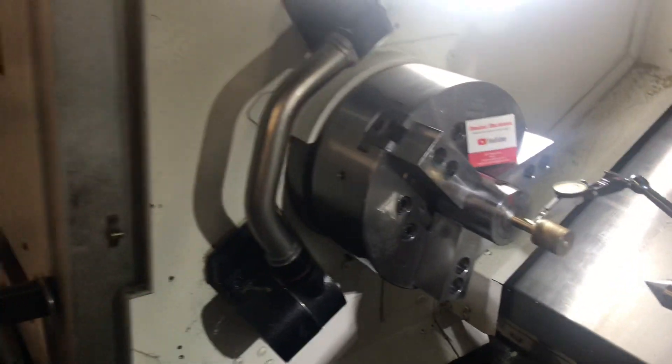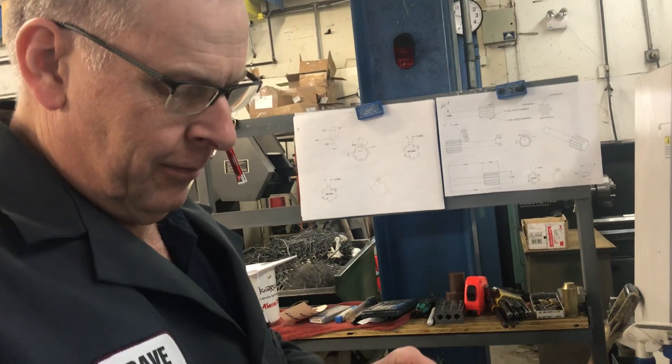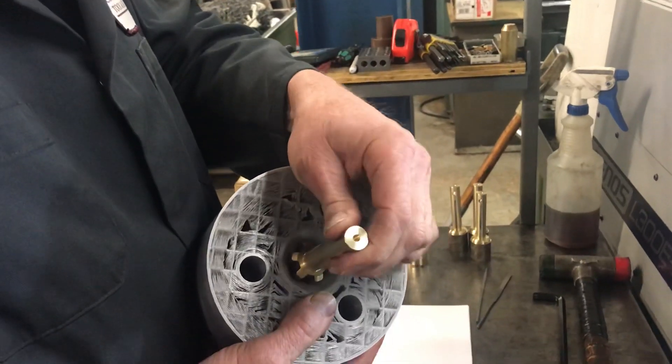Good morning everyone. Here we're at Makers Machining and we're making a bronze shaft with a spline in it. Dave here is working on that and he's set the lathe up to do a milling cut to get the spline made on there, so the spline slides in and out of the mating part.